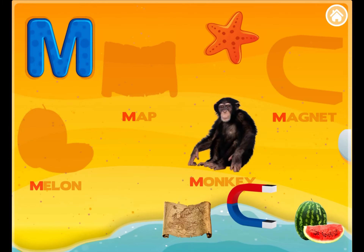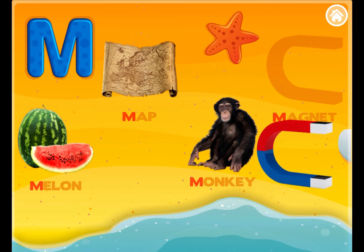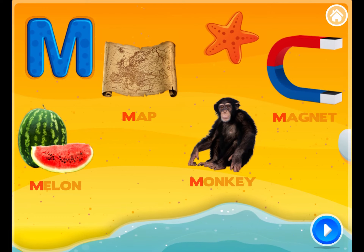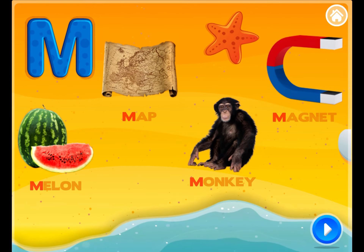M. M is for Monkey. M is for Map. M is for Melon. M is for Magnet. Excellence! M. M is for Melon. M is for Map. M is for Monkey. M is for Magnet. M. Thank you.